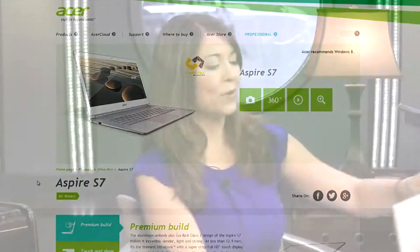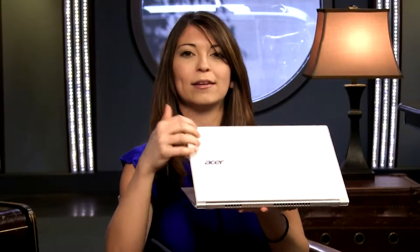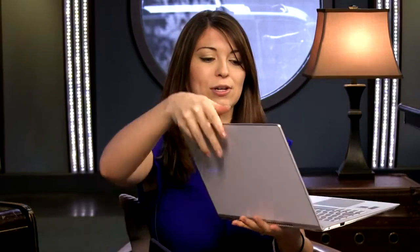As far as the exterior of this goes, it does include the nice white gorilla glass on the outside. It still tilts all the way back and it doesn't flex too much, but you can still tilt it back and be able to lay it down and share the touchscreen with somebody if you needed to.